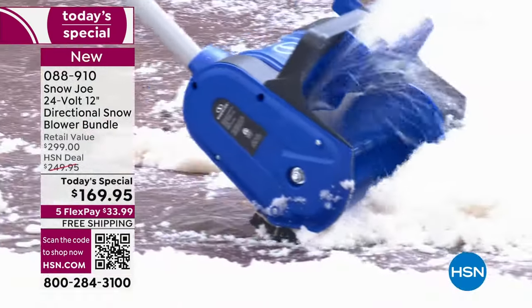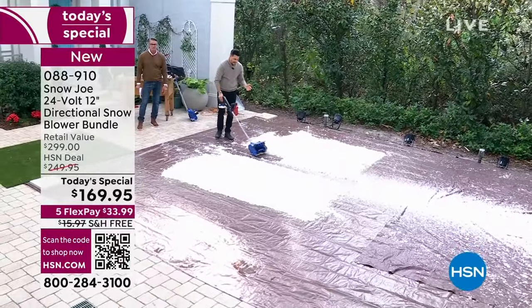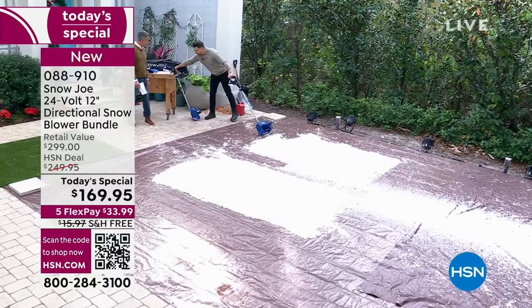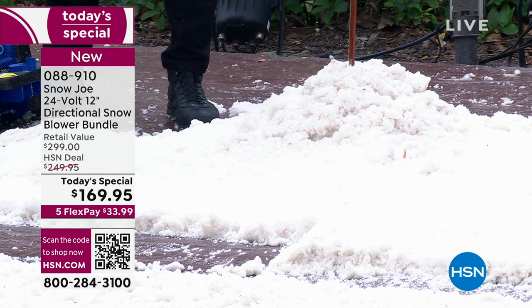You take it down to the ground, push it like a vacuum cleaner, and that's it. I want to show you this heap of snow — the unit does six inches, but look, I think this is a little over six. Let me take a ruler — oh my gosh, that's nine inches right there.